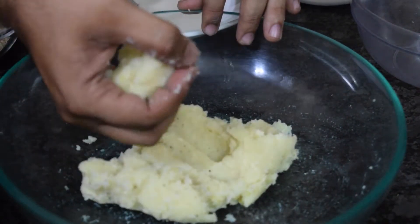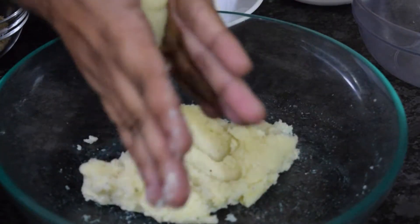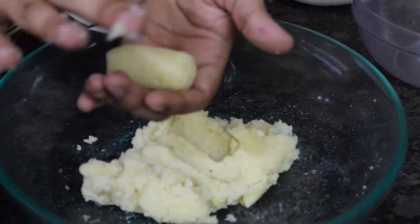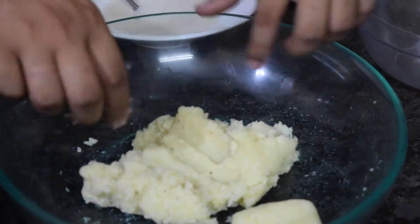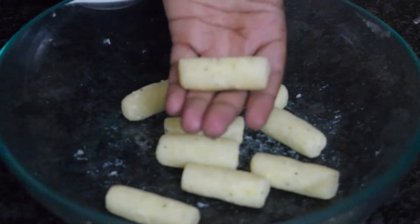Now take a small portion of the dough and shape it into a barrel shape using your palm. You can help shape it into a barrel with your hands. Keep it aside and repeat for the rest of the dough until all croquettes are formed into a barrel shape.